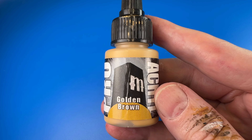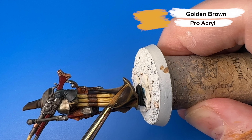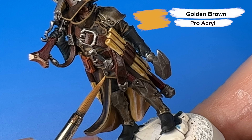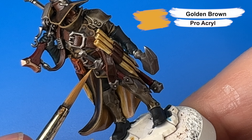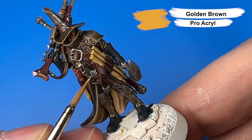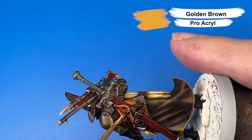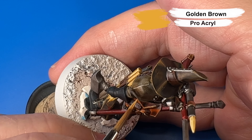Then I came in for a final highlight on the leather coat with Pro Acryl Golden Brown for the sharp edge at the bottom of his coat and some sharp edges on the front — for example, that little corner and the corner above it. I'm also using Pro Acryl Golden Brown for the edge highlight and fold highlights on the satchels that I base coated with Snakebite Leather Contrast.